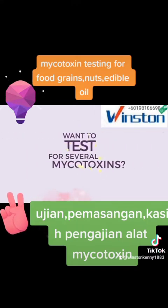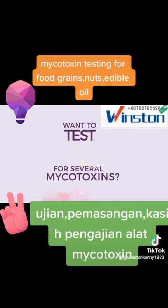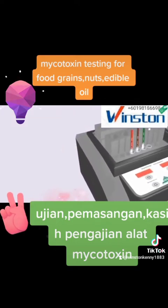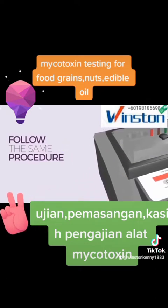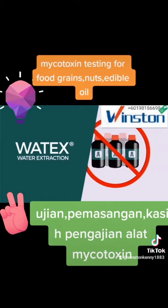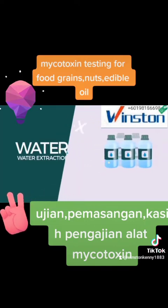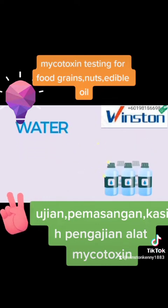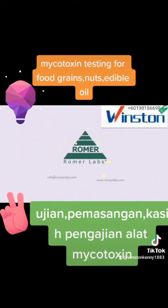Want to test for several mycotoxins? The Watex technology saves time by allowing you to do that using the same sample extract and following the same procedure. Watex uses water to extract mycotoxins and eliminates the need for toxic organic solvents, making this safe for both the operator and the environment. To book a demo or get more info, contact Romer Labs today.